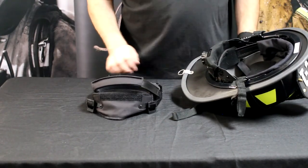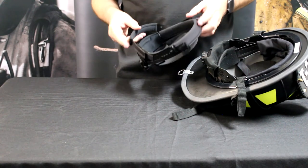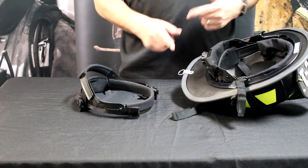Because our liner systems are basically interchangeable, it's the same process for both. It's just basically replacing the ratchet with the nape strap or vice versa.